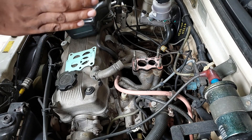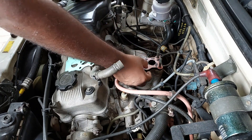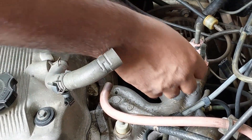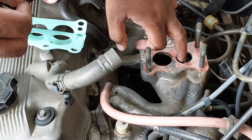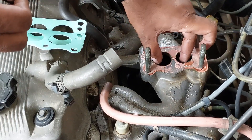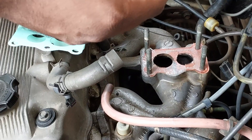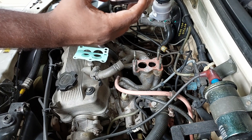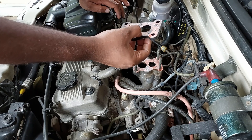We have to check and install the carburetor. You can have two gaskets. After opening this manifold, we cover the waste and then we clean the gaskets on the two sides. We can remove the plastic insulation. If there is no damage, we can replace the gaskets.